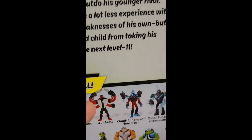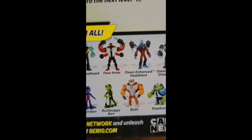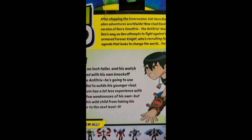We've got Forearms. He is coming soon, along with his EO counterpart. We already did Humongousaur. Kevin's gonna be on there. We've already done Accelerate away.